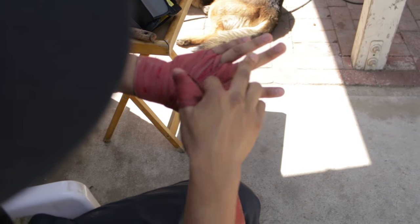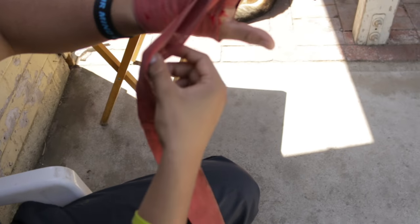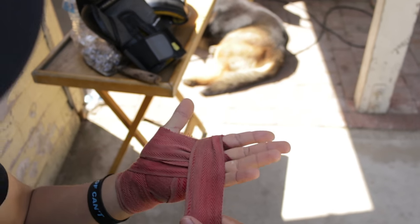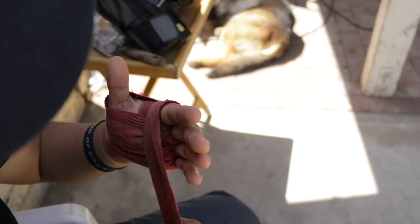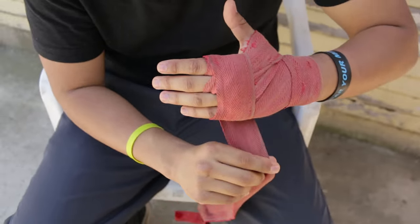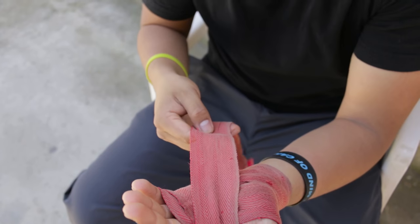Once you reach between your middle finger and your index finger, you don't want to come back the same way. What you want to do is come back over here, just so you can tighten it up a little bit more for your knuckles, and then start protecting the knuckles — once, twice, doesn't really matter.